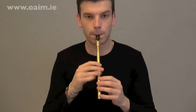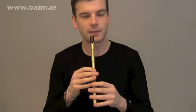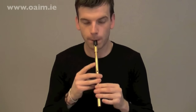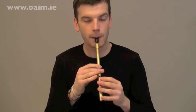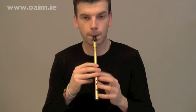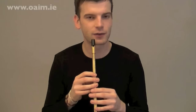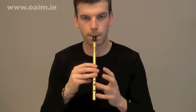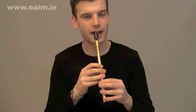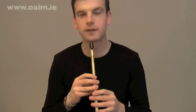And the next phrase — sorry about the squeak there. So we're going to hop off that high B. Try that after two — one, two. Nice vibrato on that B at the end would be nice, so after two again — one, two. Lovely. And then the last phrase.